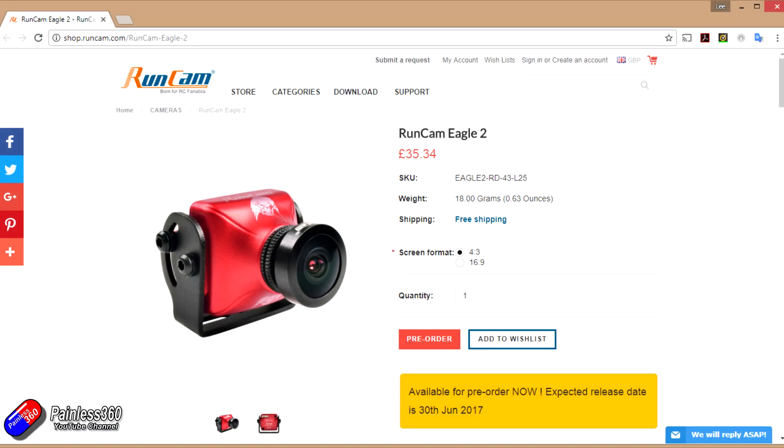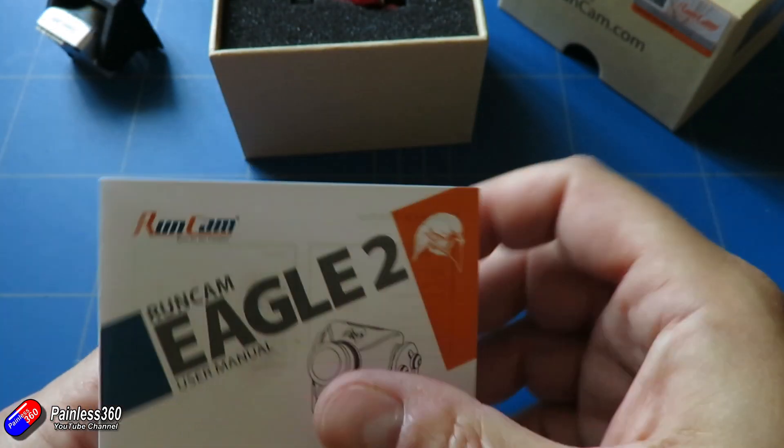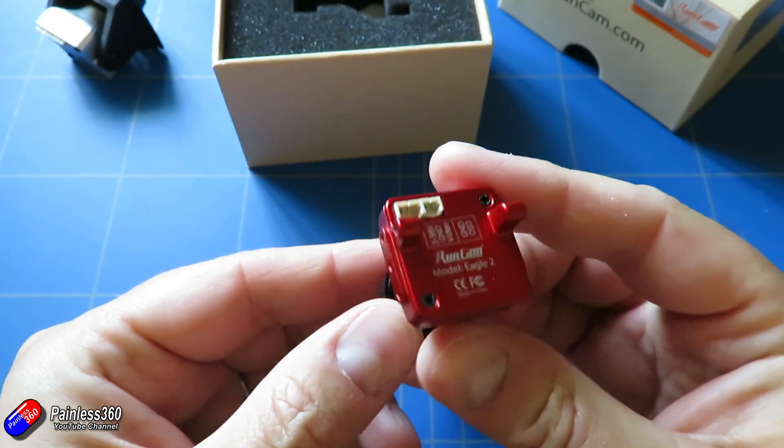The really nice thing about this is Runcam have actually dropped the price of the Eagle 2 over the original Eagle. So at the moment on the website it's only £35.34, which is a really nice camera for that kind of money. It should be generally available about the 30th of June, but you can start to pre-order it in different places now. Runcam sent us one of the first production units, so we're actually reviewing a production unit — not a pre-production unit — and that's why it's in this lovely red anodised case.